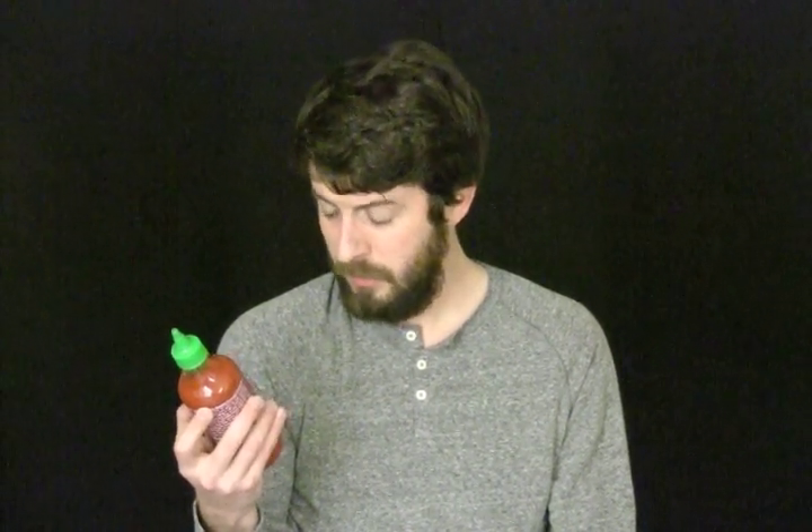They've got ingredients here in — I think three languages. No, that's like four languages. It's pretty great. It's international. I think it is Vietnamese.